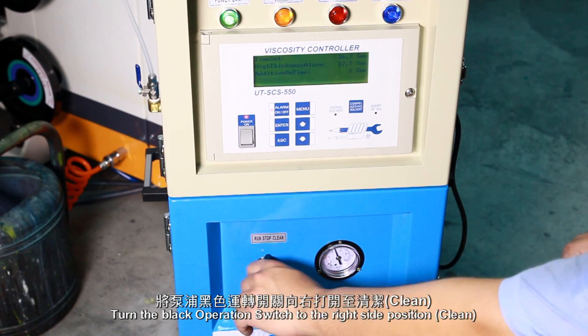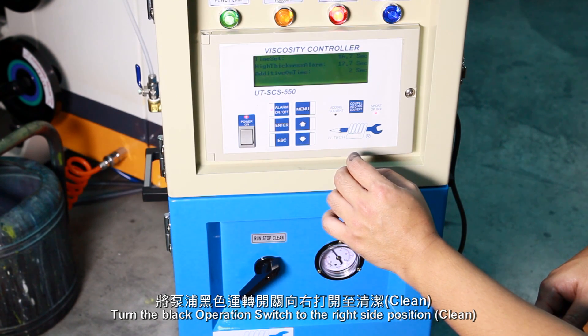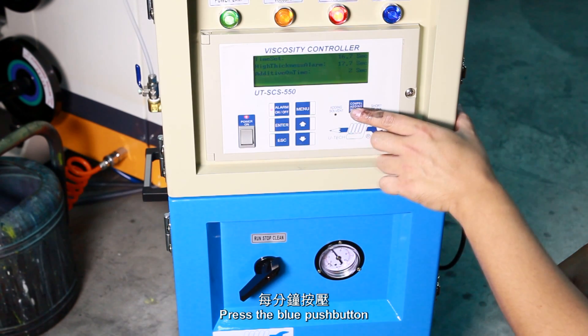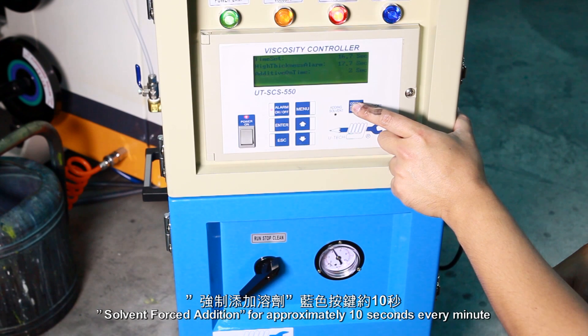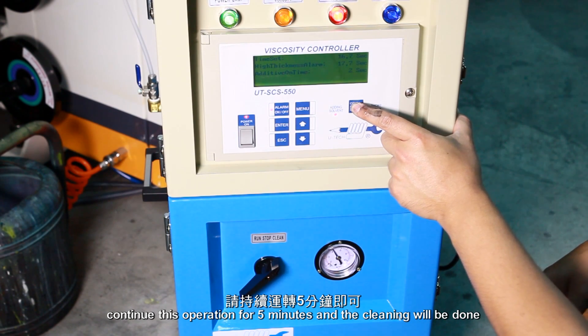Turn the black operation switch to the right side position. Press the blue push button for approximately 10 seconds every minute. Continue this operation for 5 minutes and the cleaning will be done.